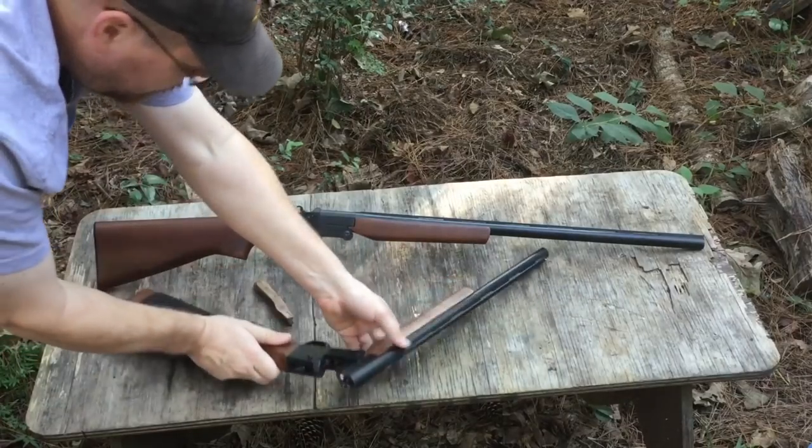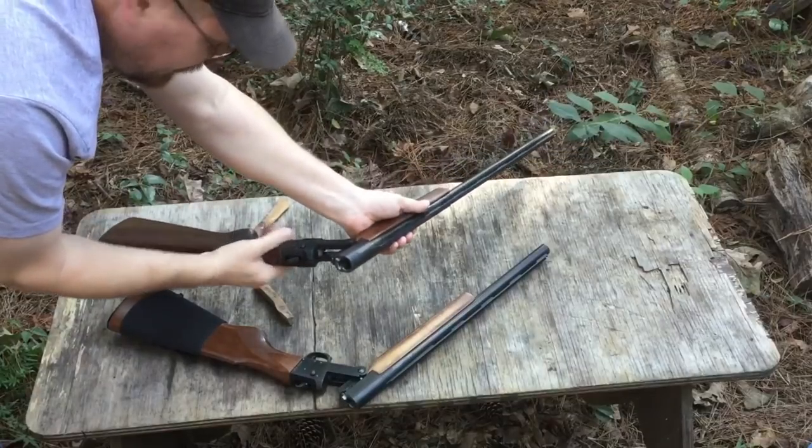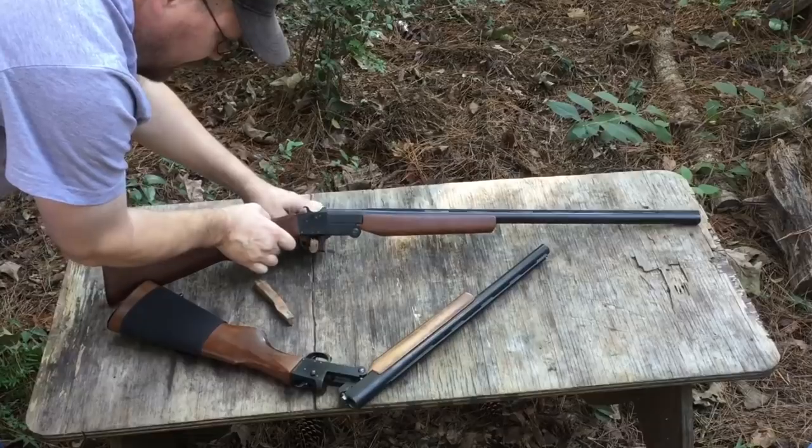Of course both these guns are unloaded. First thing you should always check when you're dealing with any firearms — check and see whether or not it's loaded.